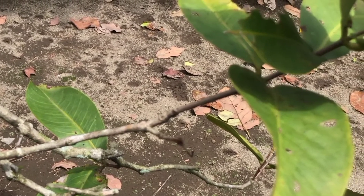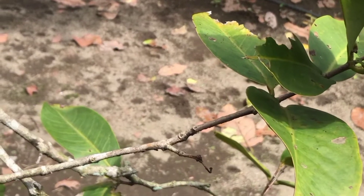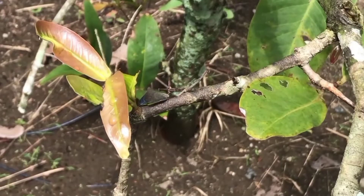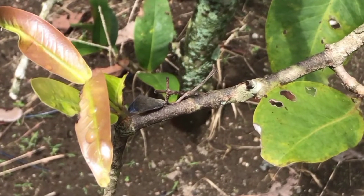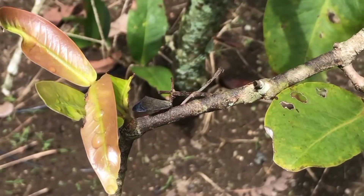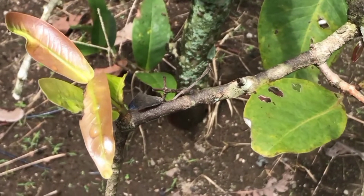Dilakukan dengan cara disumbatkan pada bagian lubangnya. Hama ini harus diberantas karena bisa menyebabkan racun pada buahnya. Spesies penggerik batang ini memiliki ciri sayap berwarna kuning dengan titik hitam pada sayap depan. Panjang tubuh jantan 14 mm, sedangkan betina sekitar 17 mm, dengan hidup antara 5 sampai 10 hari.